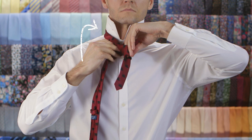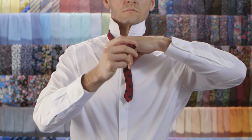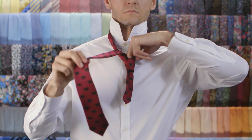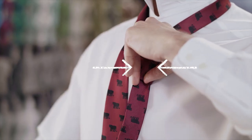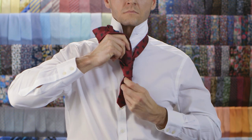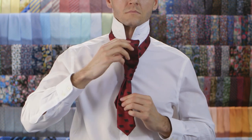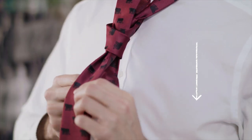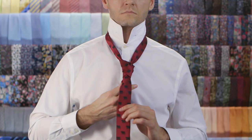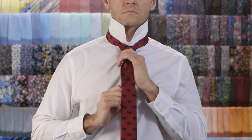Cross it over your fingers towards your left. Keep your fingers in place and pull the wide end up through the neck loop from underneath. Push it down through the loops you've created in the knot. Pull down on the wide end to tighten the knot. Slide the knot up towards your neck and adjust as you need.